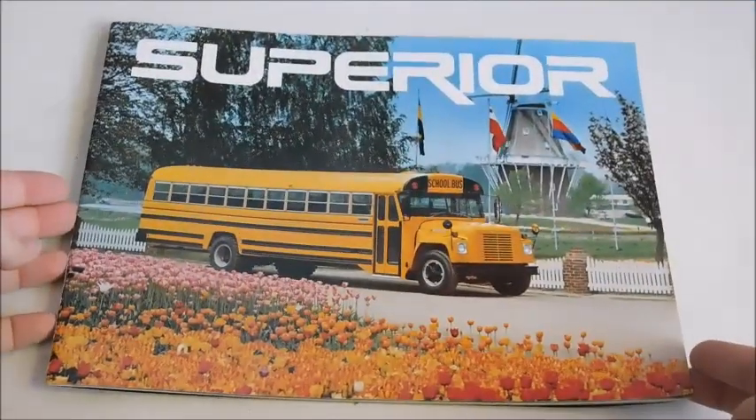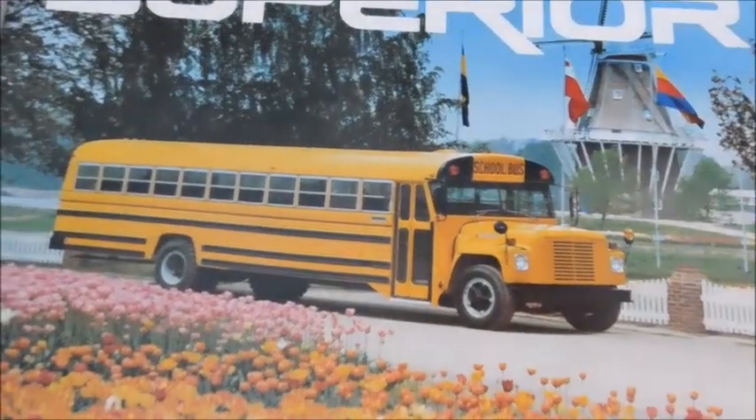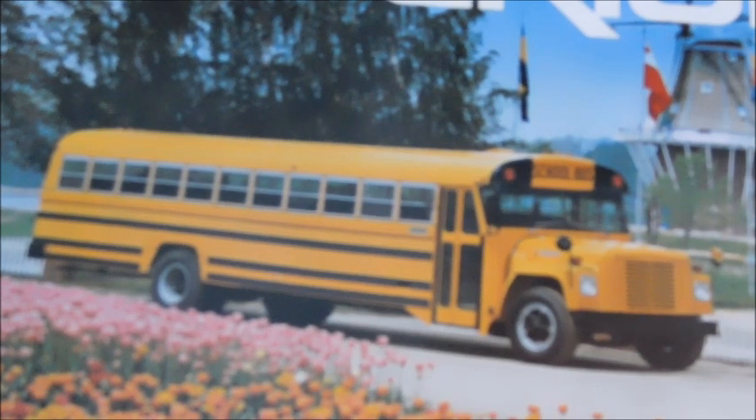Alright guys, thank you for watching. I hope you enjoyed this video — let me know what you think. Do you like Superior buses? I know probably none of my subscribers have ever ridden on a Superior bus, because Superiors stopped making buses in the early 80s and most of them were out of service by the mid to late 2000s. Unless you happen to be an older subscriber who rode a Superior — if you are, please feel free to tell me what kind of Superior you rode. I never got to ride one; I've only been on ones that are dead. Thanks for watching — I hope you enjoyed this video. Let me know what you think.